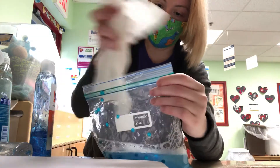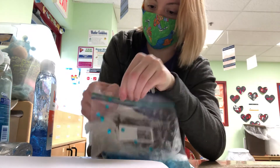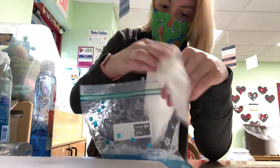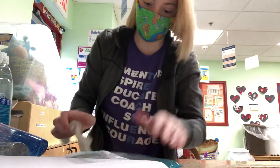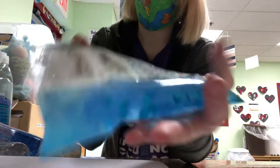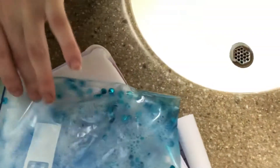There we go. Mix it on up. Now we have this cool looking little sensory bag. See the bubbles — it looks like sea foam. You can get these little sequins and pretend there are seashells in the ocean.